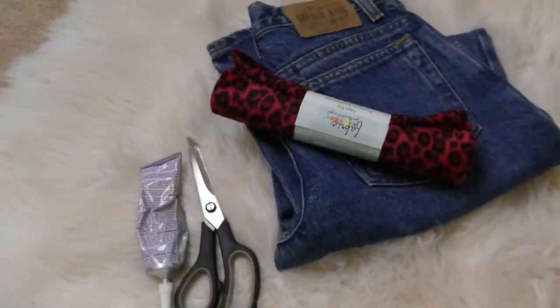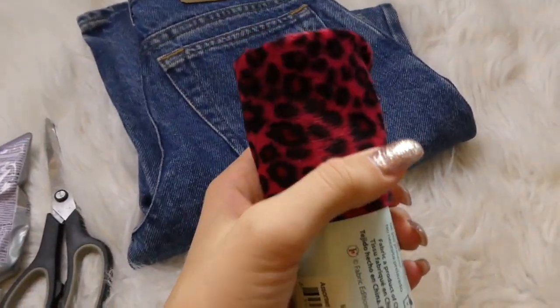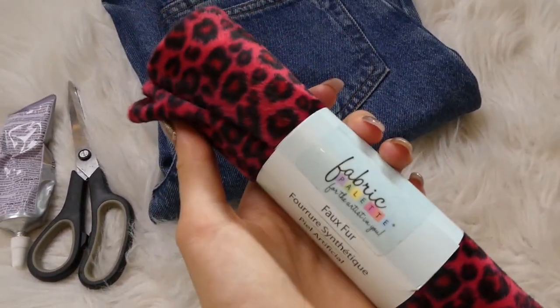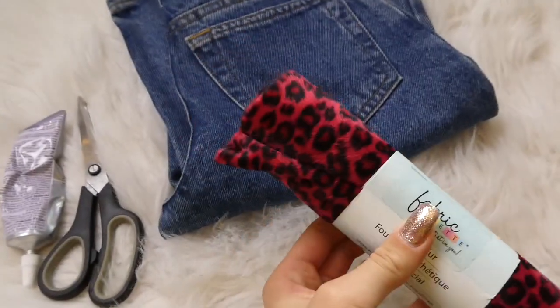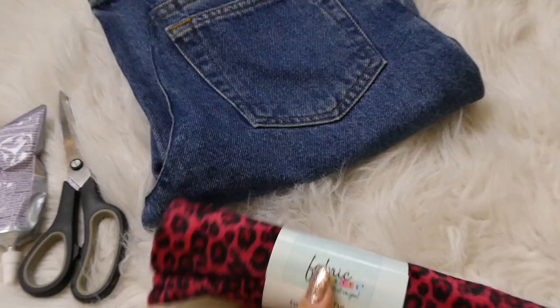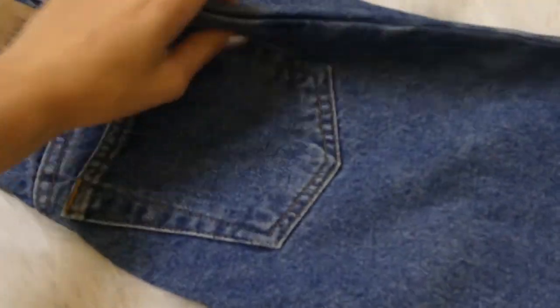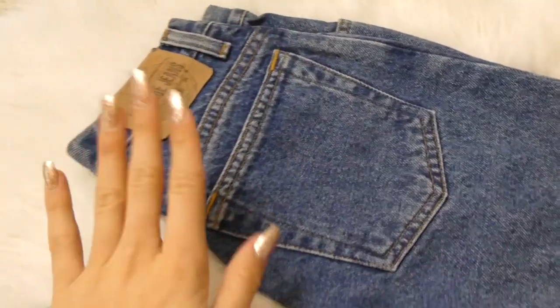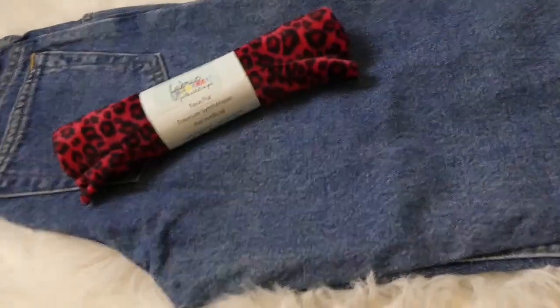On to DIY number two. All you're gonna need is some cool fuzzy fabric — I picked this one up from Walmart yesterday. As soon as I saw it I was like, I need to use this for something. And then also just a pair of jeans, whatever floats your boat. These are just some nice high-waisted Gap jeans — they're actually really, really cute. So I hope this turns out or else I will be wasting some good old jeans.